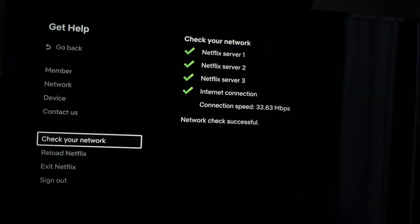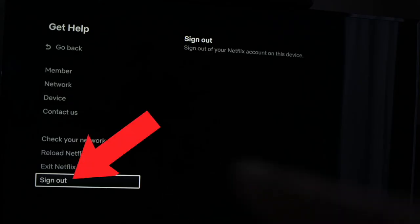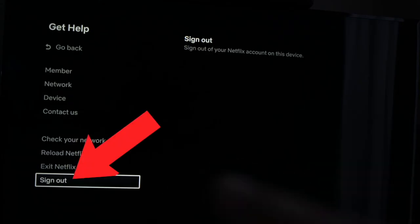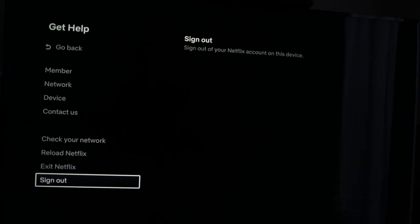If everything is fine, you can also go and select 'Reload Netflix' — that is the setting right below. Tap on it and it will restart the application. The last solution would be to sign out from Netflix — it's the last option in the same menu. Completely disconnect from the account, so you'll have to enter your email and password again to connect to Netflix.